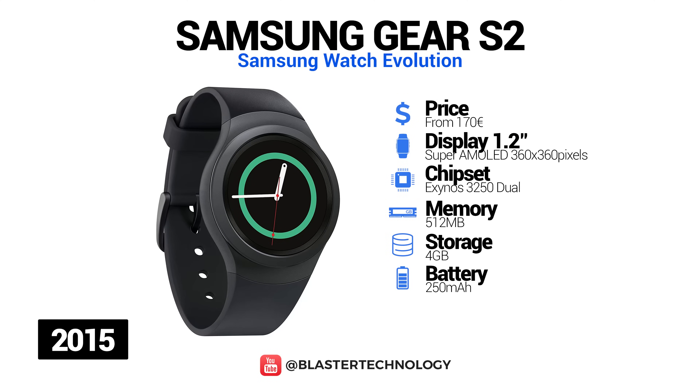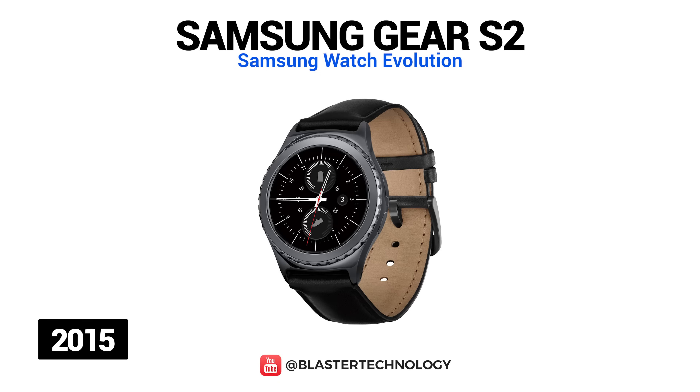In 2015, Samsung launched the Samsung Gear S2, based on the Tizen operating system. This model differs significantly from previous models — it has a round frame and a 1.2-inch Super AMOLED screen with a resolution of 360 by 360 pixels. Through NFC payment terminals, the user can use Samsung Pay. This model is available in three versions: the original Samsung Gear S2, Samsung Gear S2 3G, and Samsung Gear S2 Classic, with prices starting at $189 US.